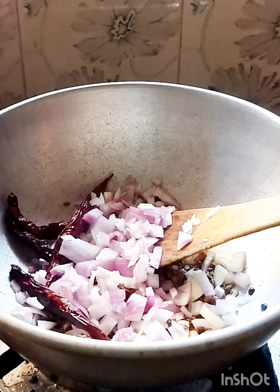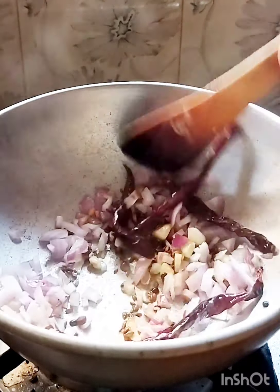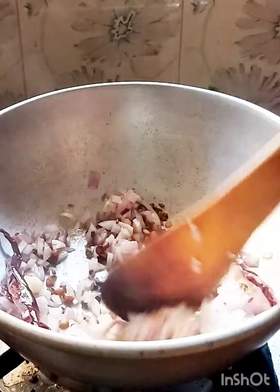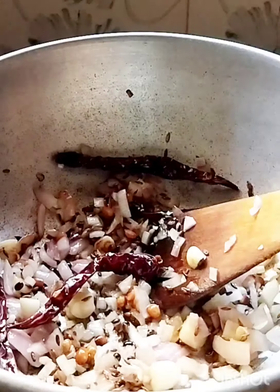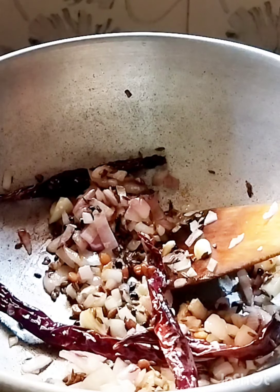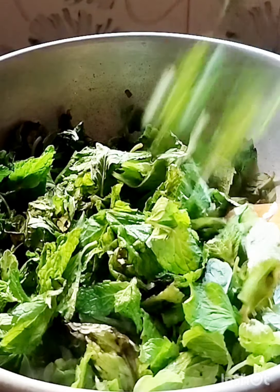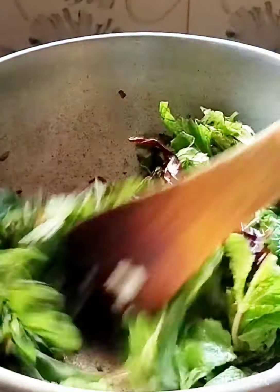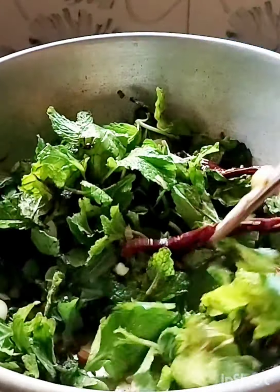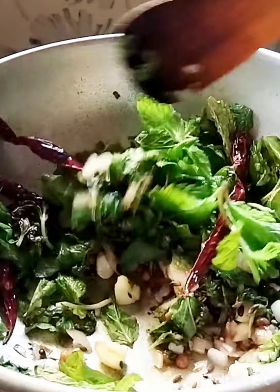So we will add the seeds. We are going to put the seeds in and we will keep them. We will put the seeds and cook them a little higher.